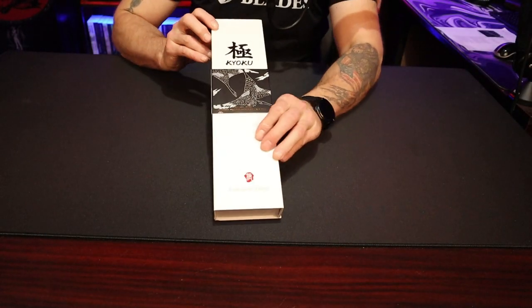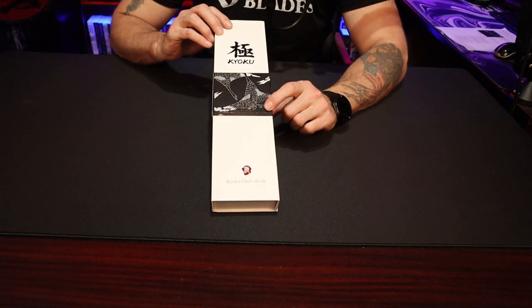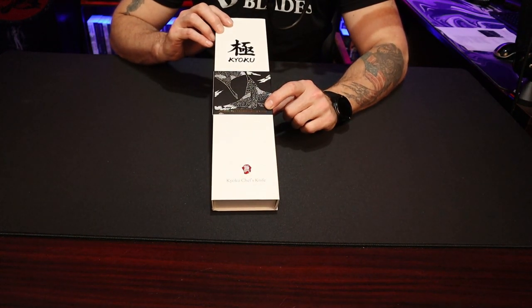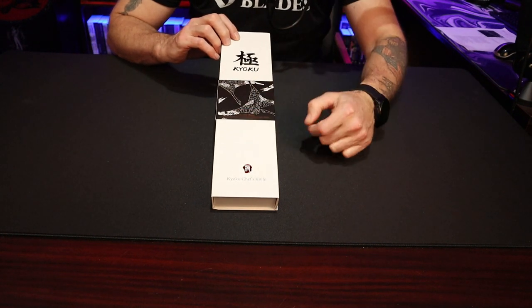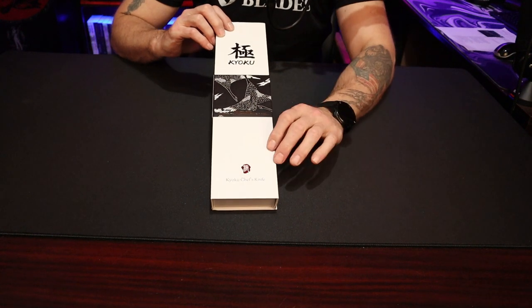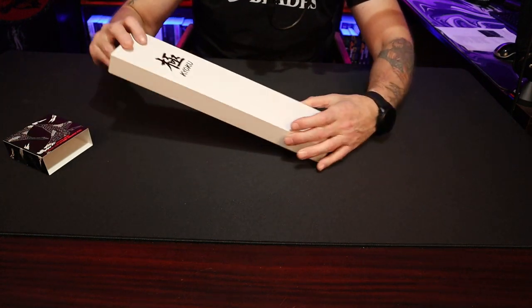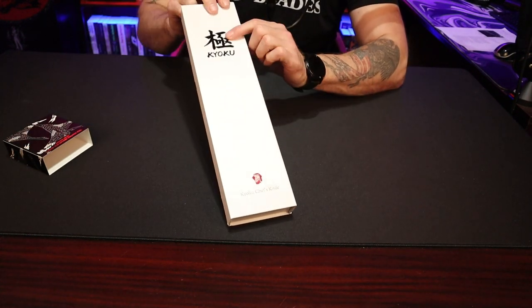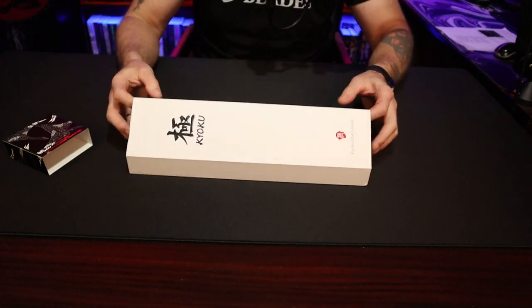All right guys, as you can see, this is the Chef Knife — it is 8-inch, it is the Shogun series. There are a couple of different versions of this knife, and it also says on the cover it is a VG10 Japanese Damascus steel. They do very nice artwork on the boxes themselves. That's just a slip cover — it has a little bit of their company logo on there, and this makes a great Christmas gift.